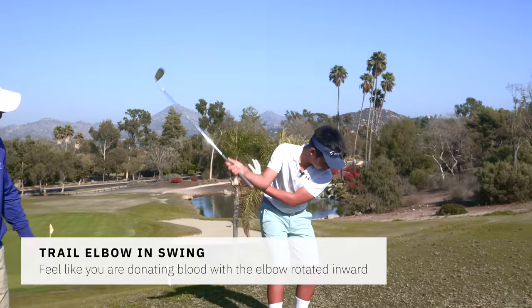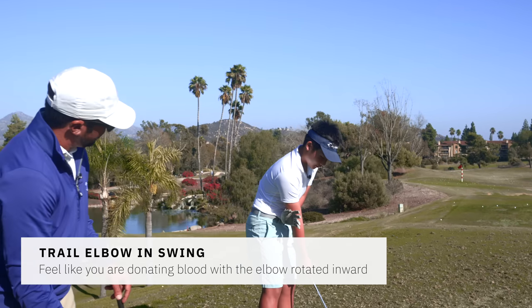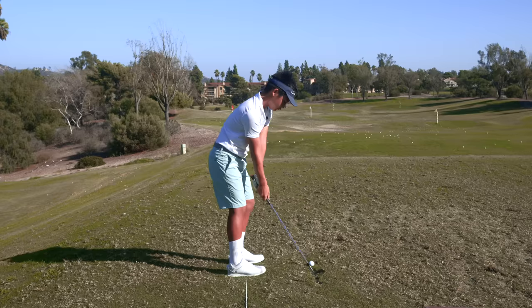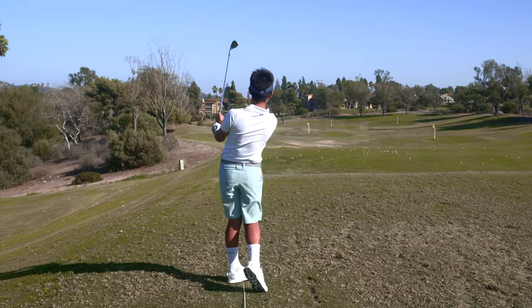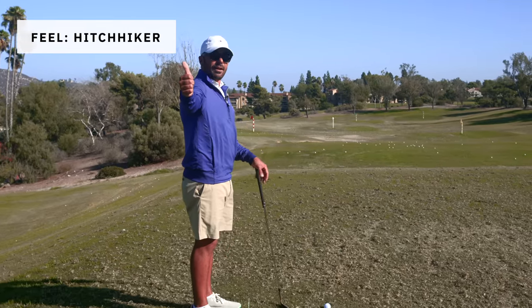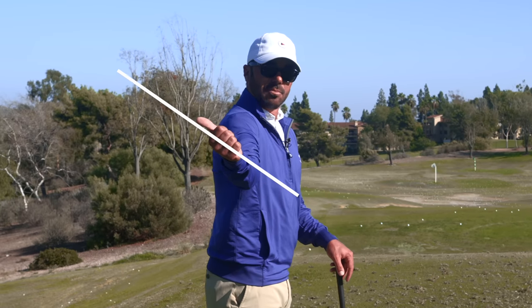Do you feel that? So what does it feel like? Kind of like you're shaking hands with someone behind you, or that funny bone's pointed down towards the ball. Way better right there — that was awesome. I like this analogy a lot: if I'm a hitchhiker on the side of the road and I have my funny bone pointed towards the ball, see what that does to the plane?